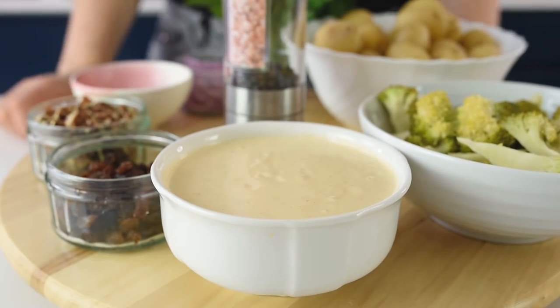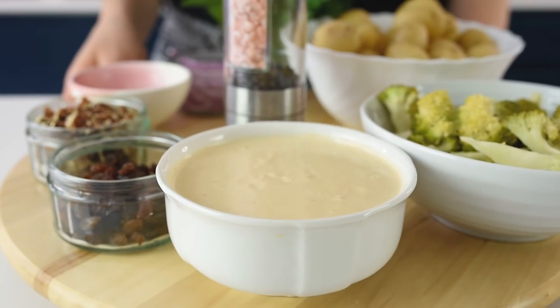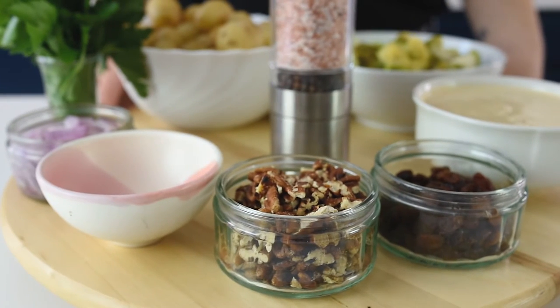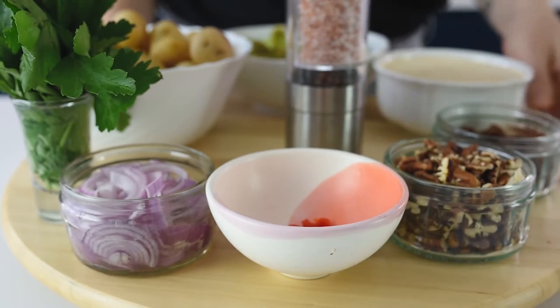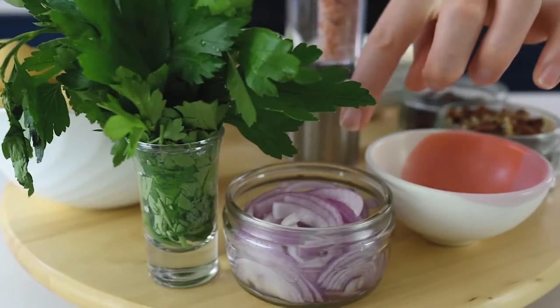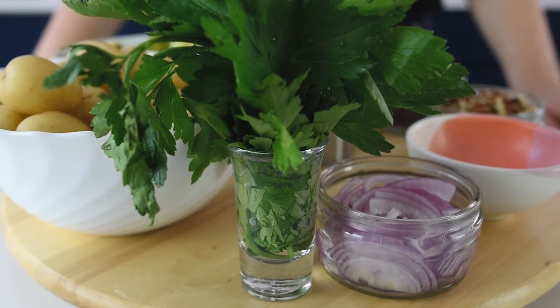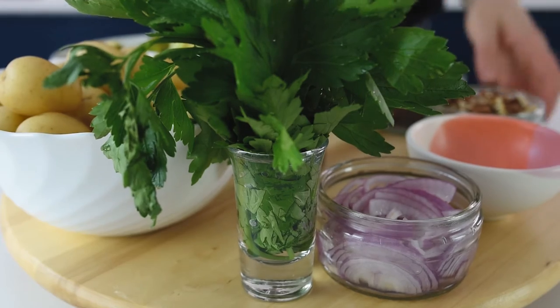This is the cheese dressing — make sure to go check it out, it's very easy to make and takes just about three minutes. I have about 200 grams of dressing, 50 grams of raisins, 75 grams of pecan nuts — you can use any other nuts of your choice. I have half a chili pepper — be very careful how spicy you'd like it, this is very spicy. I also have one medium red onion and a bunch of parsley — you can use spinach, cilantro, or any herbs you prefer — plus salt and pepper for the dressing.